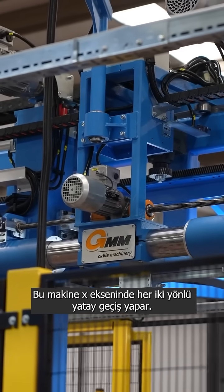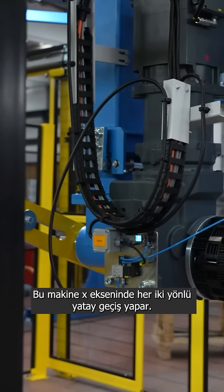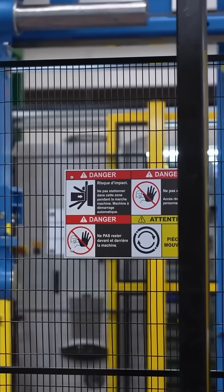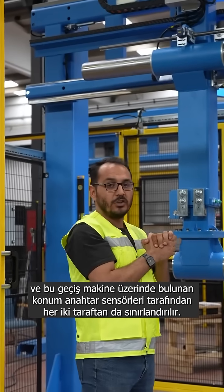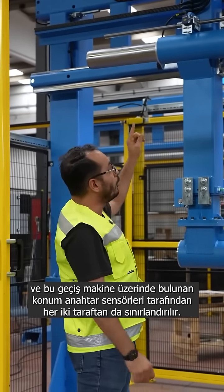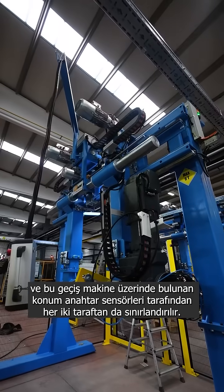On the x-axis, this machine travels all the way horizontally on both sides, and this motion is limited by the position switch sensors at both ends of the machine, located on the frame.